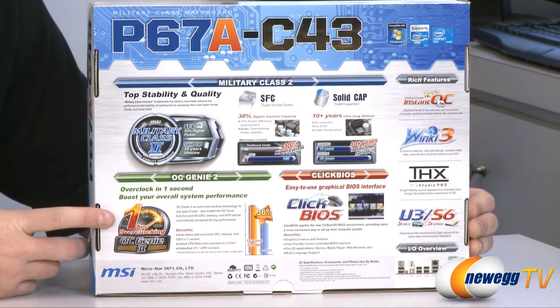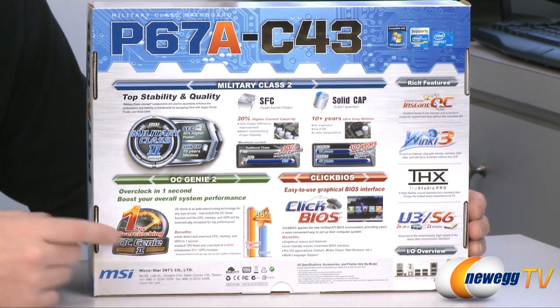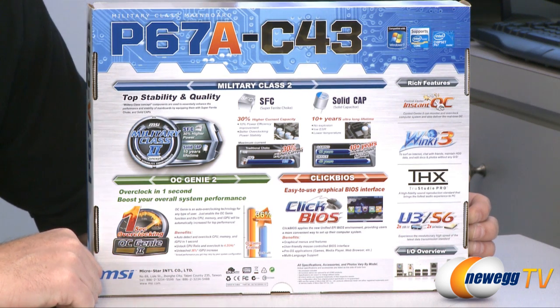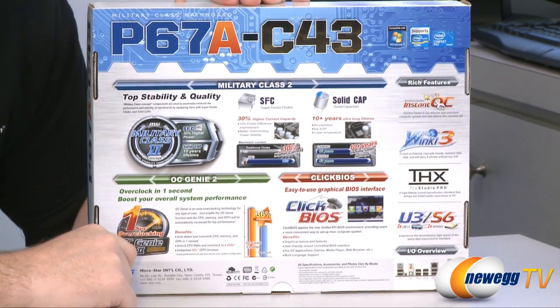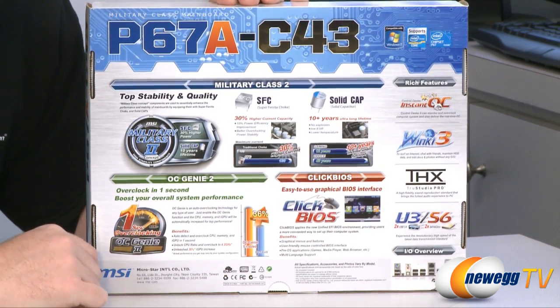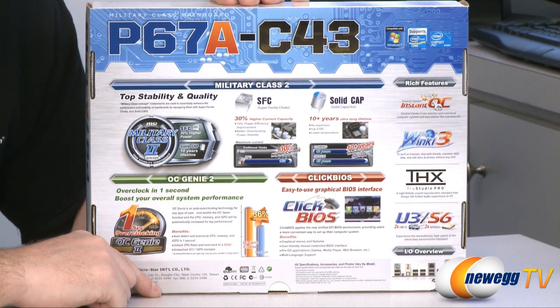Down here on the bottom left you can see their feature OC Genie 2. That's a button on the motherboard that you can push, and you can also enable it in the BIOS for easy overclocking. This board features an EFI BIOS with click enabled, which is forward compatible with lots of stuff such as booting from mechanical hard drives that are three terabytes or larger. There's also a feature called Winky 3, which is a pseudo light operating system you can boot into for basic tasks, and THX quality internals for the sound card.